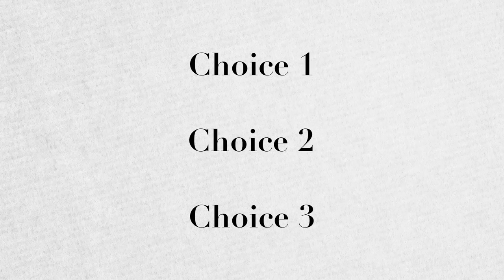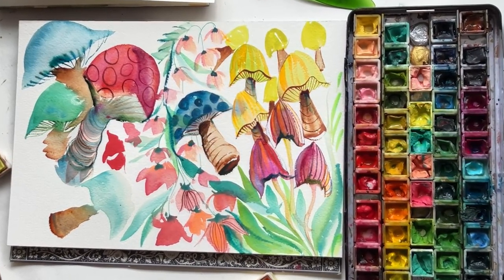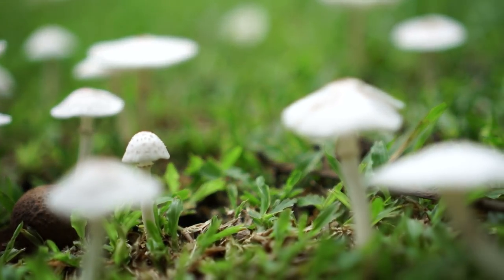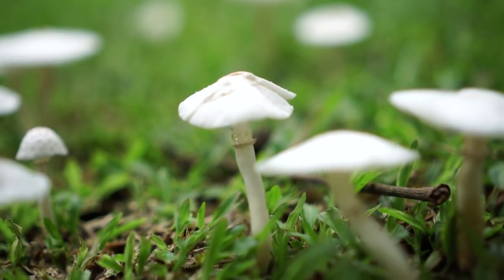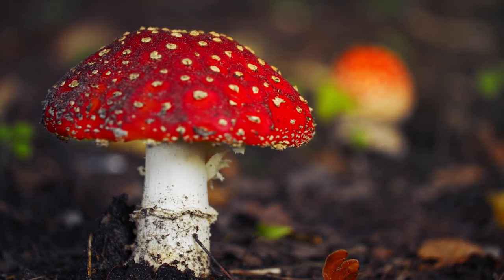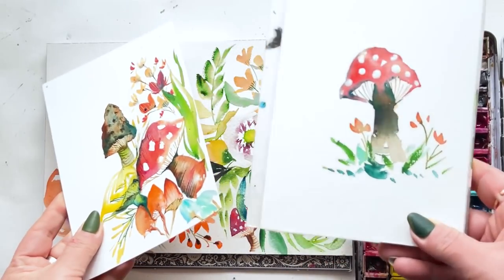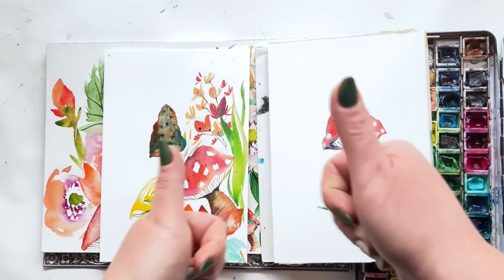Before we get to all the choose your own adventuring part of this video, we have to create the original painting. I've been inspired by toadstools, mushrooms, whatever you want to call them lately — been painting a ton of them. So I thought how cool to just continue my obsession and share with you all. It's all about mushrooms, baby.